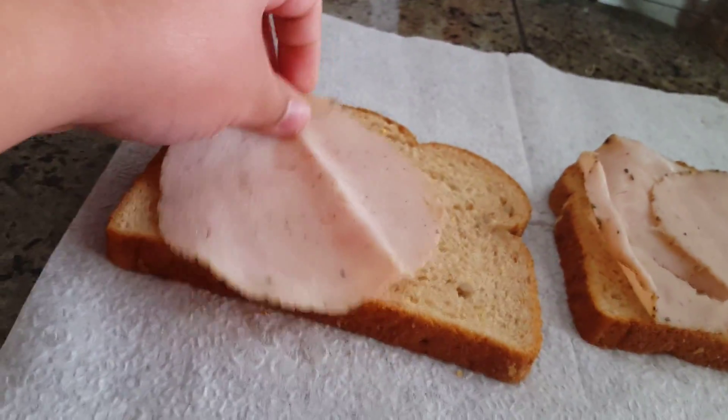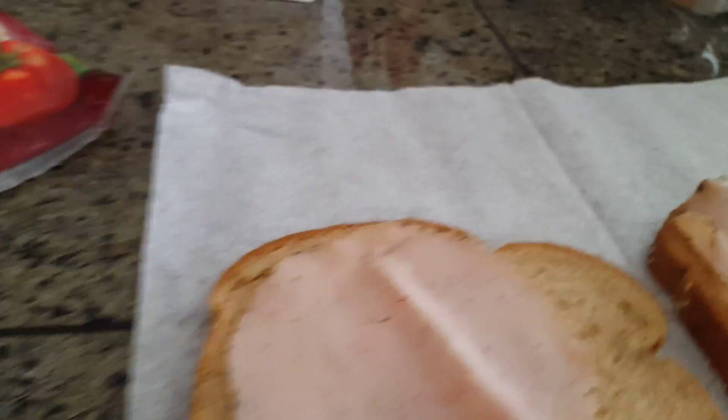All right, so I recommend about three slices. I'm gonna put the finishing touch right here. That's not the whole sandwich. I recommend two slices on one side and one slice on the other. And now we gotta get to the cheese.